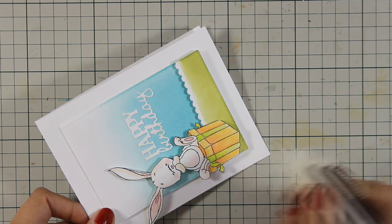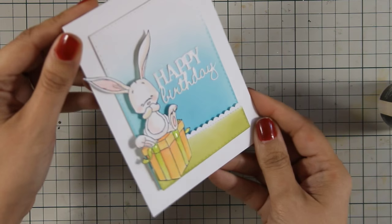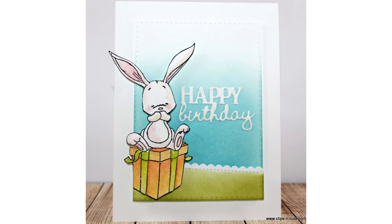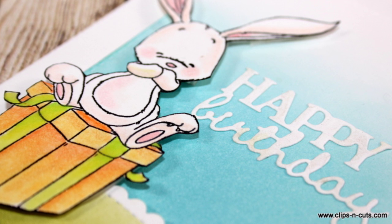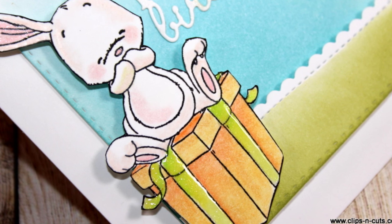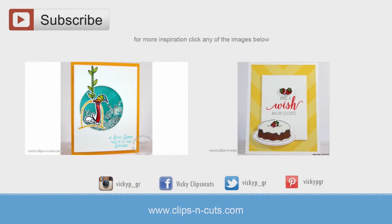So that was the card for today. I hope you had fun and got inspired. If you did, don't forget to leave me a comment as well as give me a thumbs up on my YouTube channel. Here are some close-up photos of the card. And if you need more inspiration, here are two more birthday cards that I made a while back. Thank you all for watching.